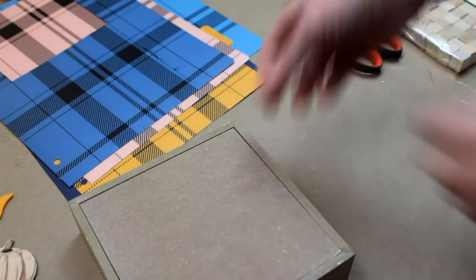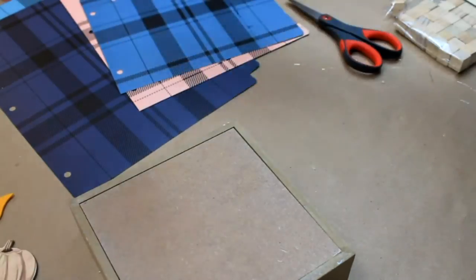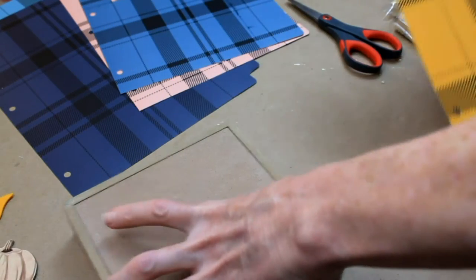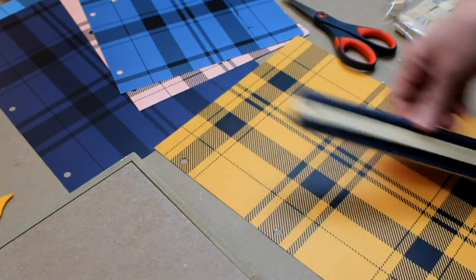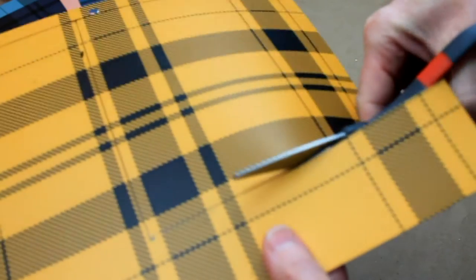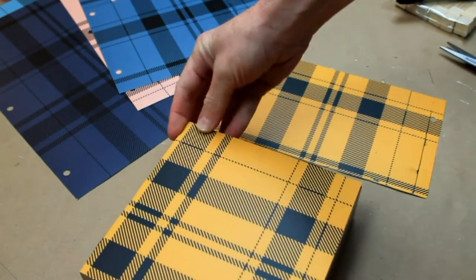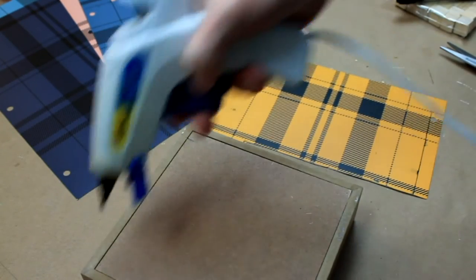For the second part, we're going to choose another paper in another color. I like the yellow with the navy blue. And then we're just going to do the measurements of the outside of the box this time. Mark it off and cut it out. You could use double stick tape or anything you want — I'm just going to use a little bit of hot glue.